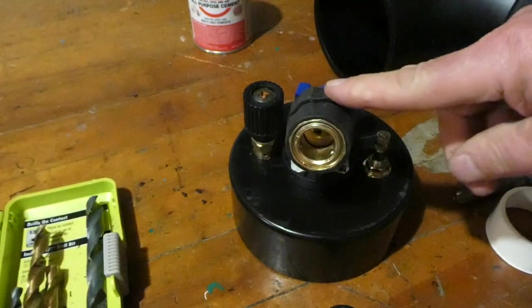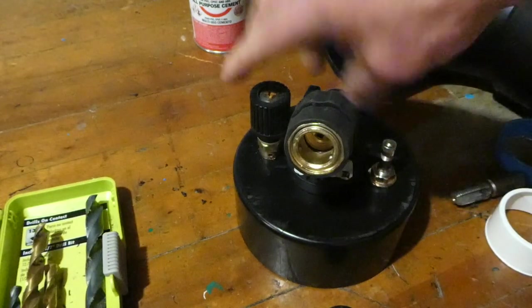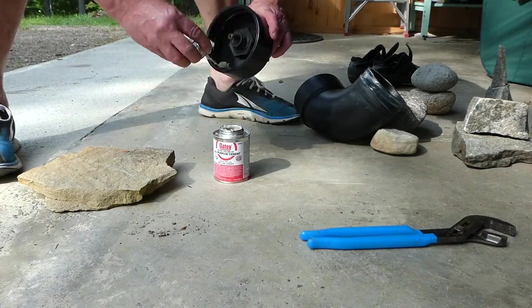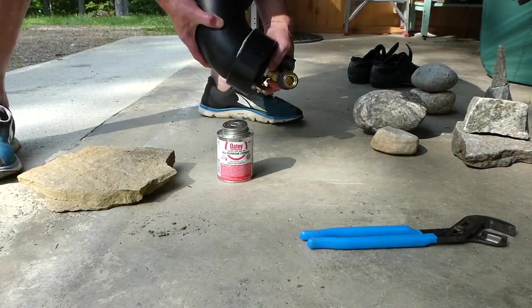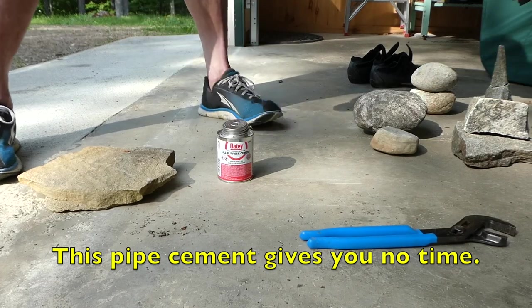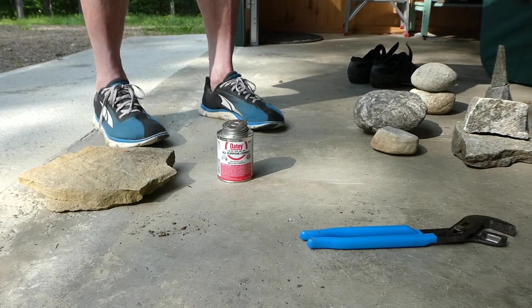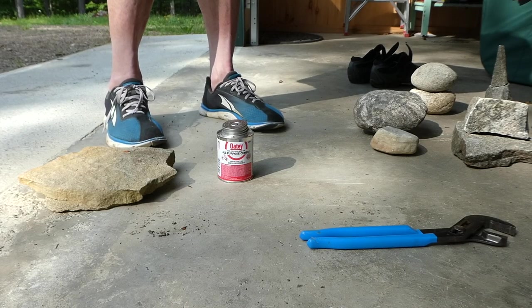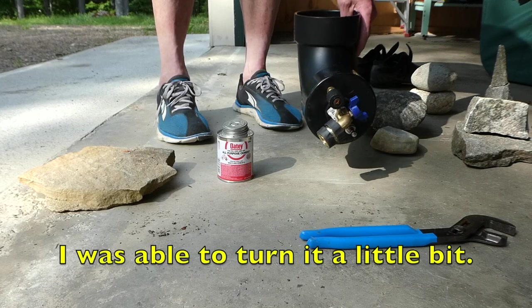There we go — all that worked, just for this and all this to be attached together. Then it all needed to be glued together and I glued it at the wrong angle. Something's wrong — oh no, crap — I did it wrong, I got it crooked.